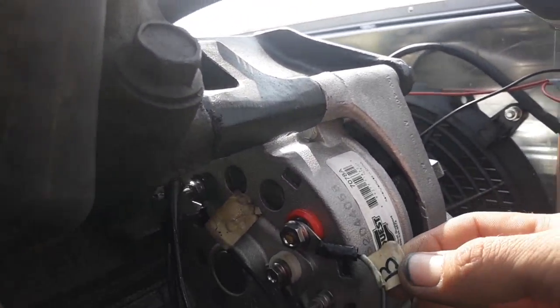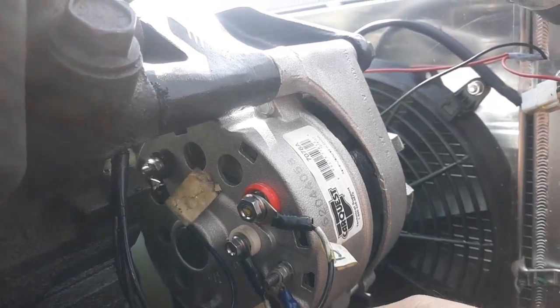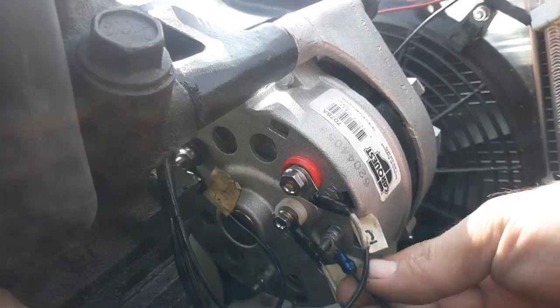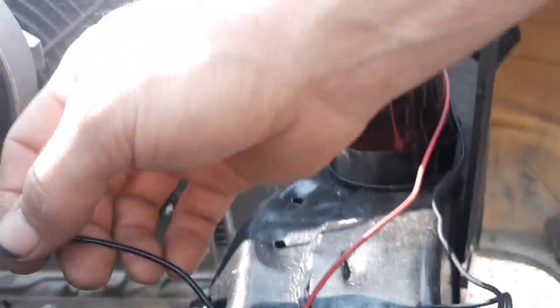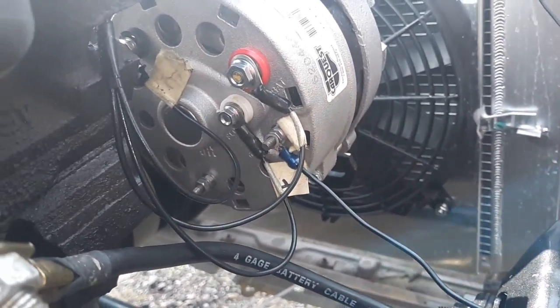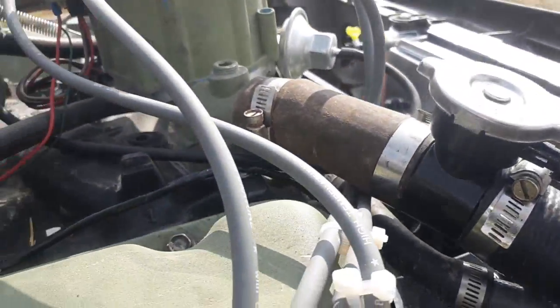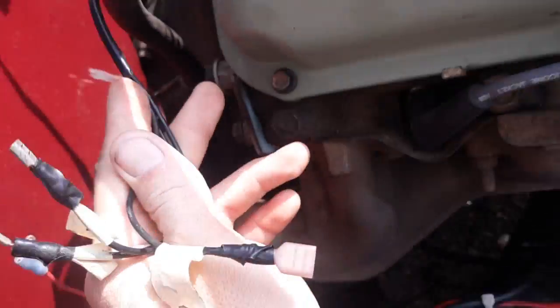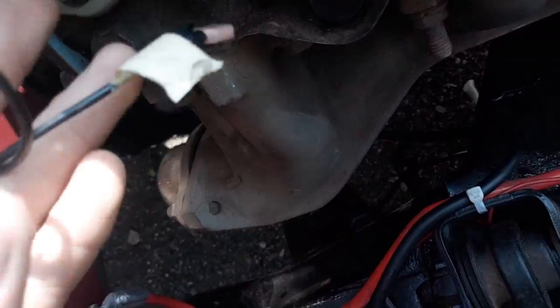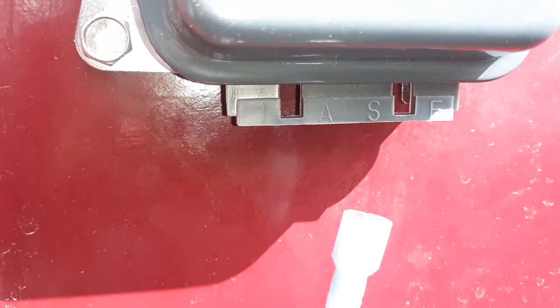So you got B for battery, F for field, S for stator, and this is a ground wire that goes down to this bolt right here. These wires run directly over the intake and come over here — it says F for field, A for whatever, S for stator, and then S and F.